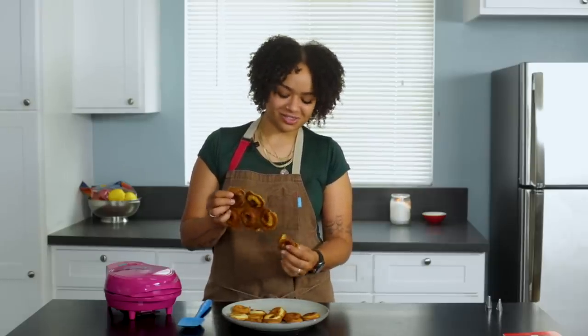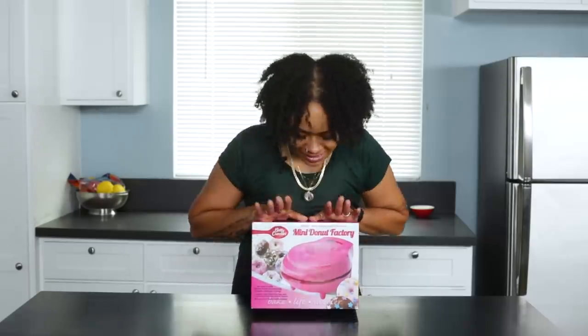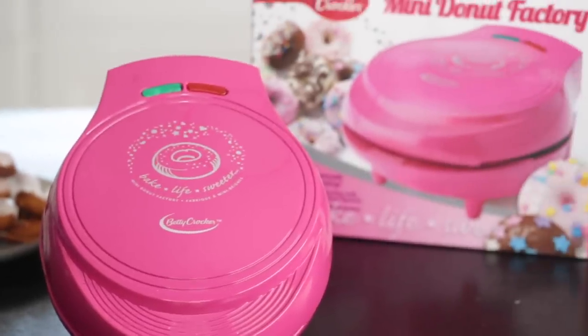These won't get glazed. This is just going out the window. What's up everyone? My name is Brianna, I'm a pastry chef, and today I'm going to be reviewing this Betty Crocker mini donut factory.